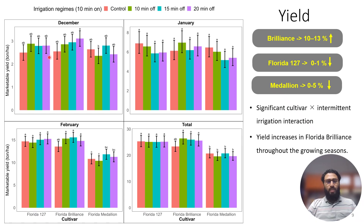However, in the case of Brilliance, as the off-cycle duration increases, the yield also increases — this trend holds throughout the growing season, and the off-cycle irrigation regimes actually outperform the control. In total, as the off-cycle duration increases, we see an enhancement in yield. Brilliance had a 10 to 13% yield increase with increasing off-cycle duration, while the other two cultivars showed no significant negative effect on yield.